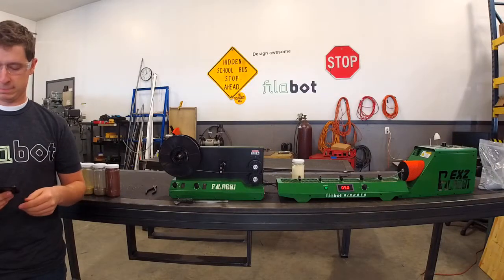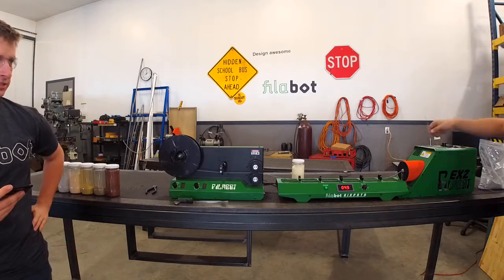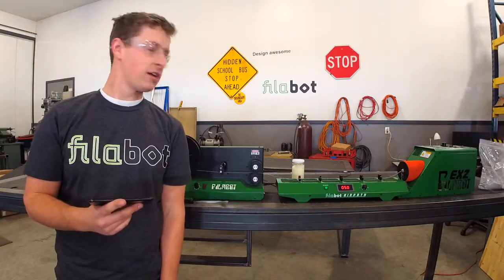We're live on both. Welcome back to our Philbot Live demos.